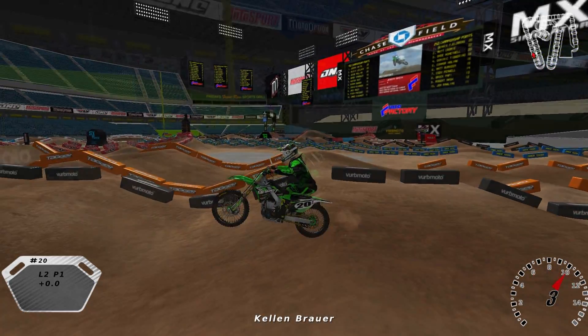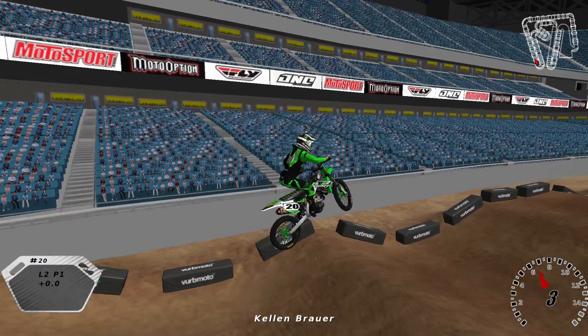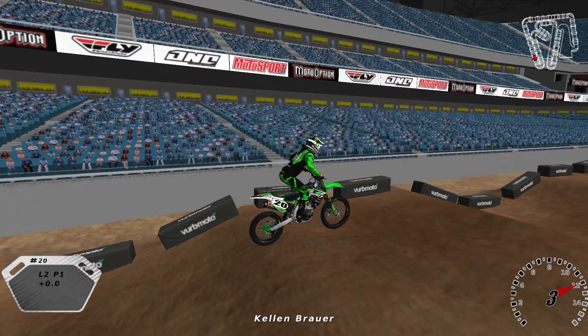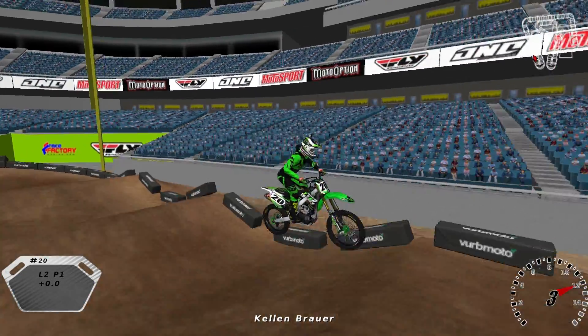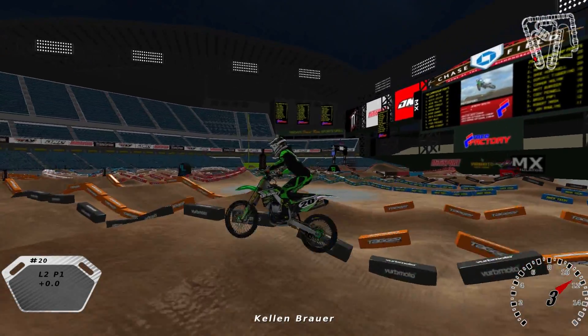Another big thing that really helps with seat bouncing — you'll see right here — clicking from second to third real quick. If you shift a gear on the takeoff, it really really helps: it gets the back tire a little bit more traction on the takeoff and also a little bit more lift to get you further down the straightaway. That's seat bouncing in MX Simulator — if you enjoyed this video, please subscribe.